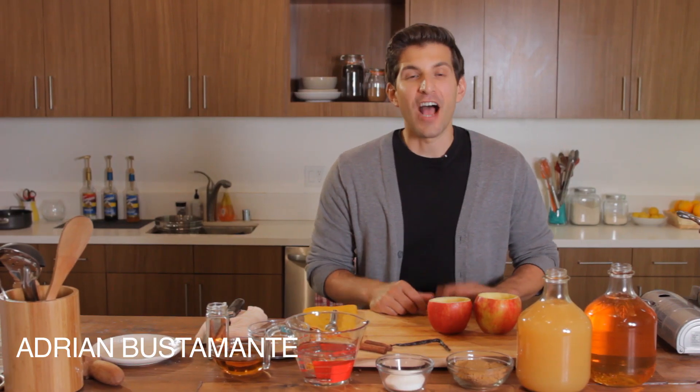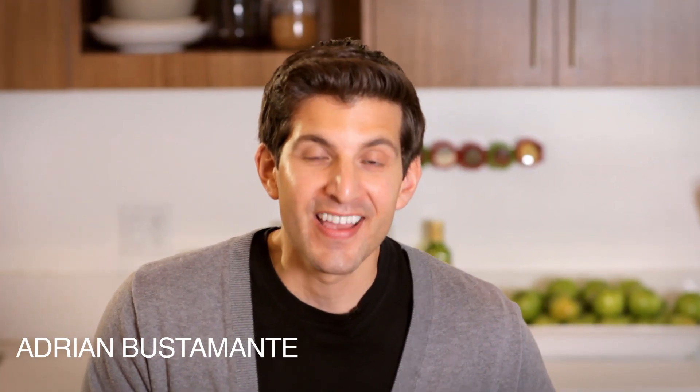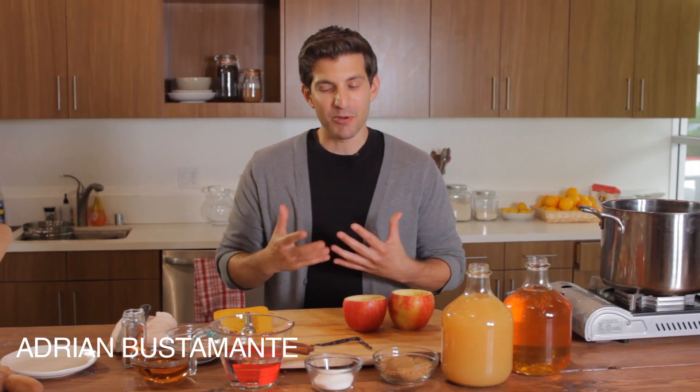Hey everybody, I'm Adrian Bustamante and welcome back to Food Deconstructed. On this episode, we're deconstructing the very famous dessert apple pie, and this recipe is one of my favorites because I like to partake in the libations — the warm cider and rum cocktail.